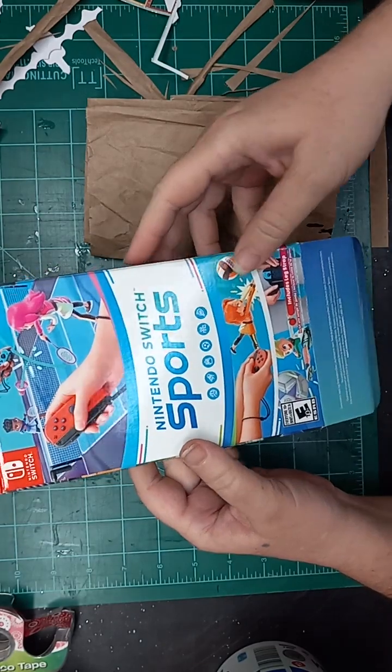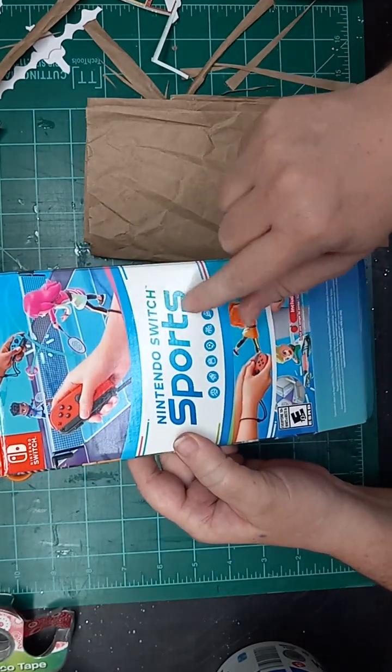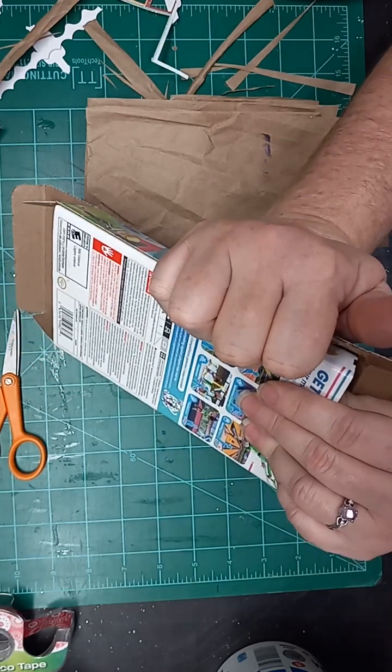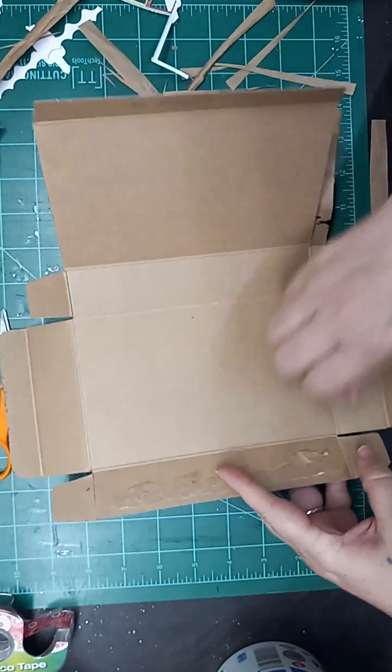This is obviously the box that the Nintendo Switch Sports game came in. So all I'm gonna do is open this up like so, and now I have this nice flat box.